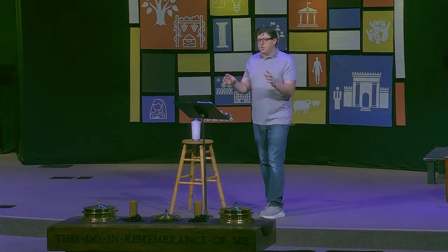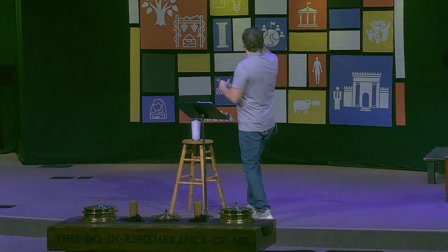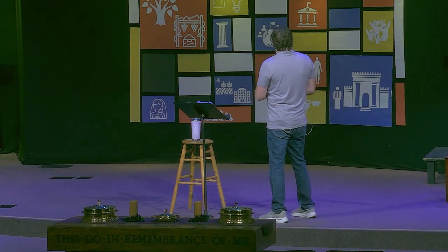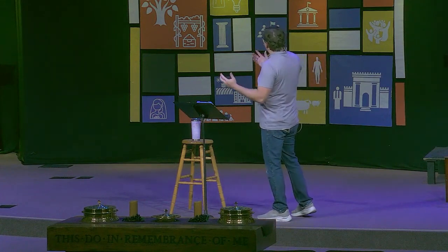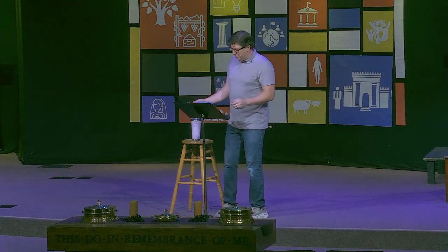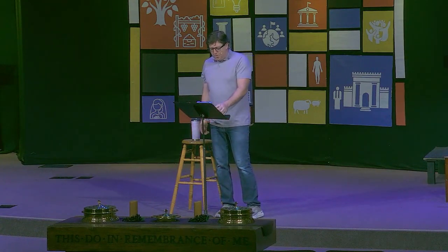I pulled up the Google Street View of our house and our front yard looks like this. That's the front of our house and we kind of turned it into a farm, which was better than the dead lawn that was there beforehand. So we love to garden. As you can see, we are all in.